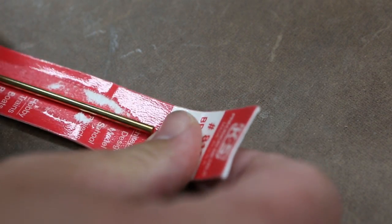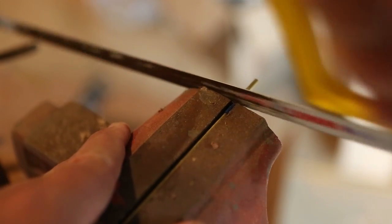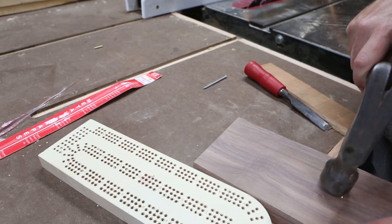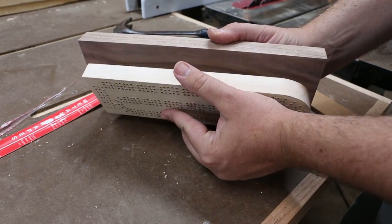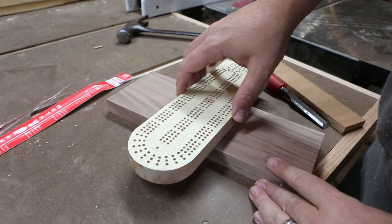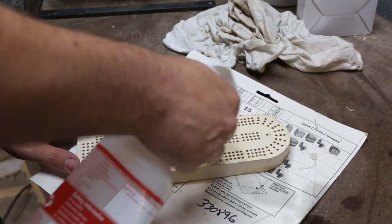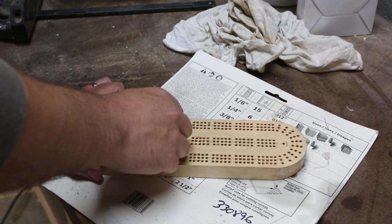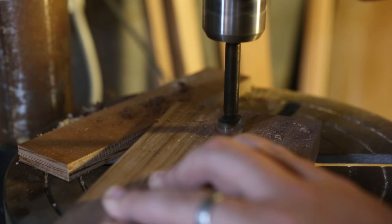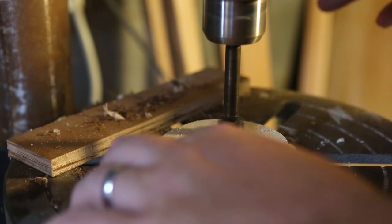I'm using eighth-inch brass rods for the pivot pin — that's the same diameter as the drill bit for all of the holes. To remove the template I like to use mineral spirits in a spray bottle; they usually just peel right off. Time to bore corresponding holes for the magnets. Use the same size Forstner bit as the magnets you're using — mine are three-quarters inch.